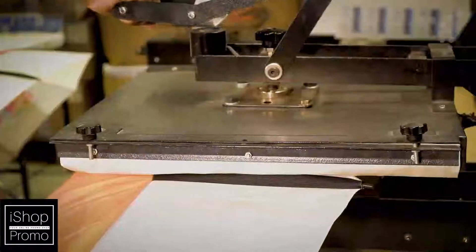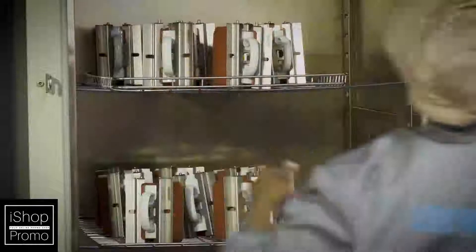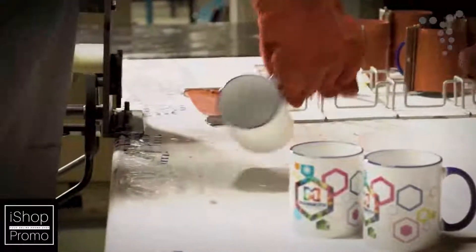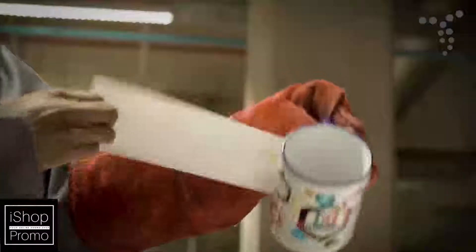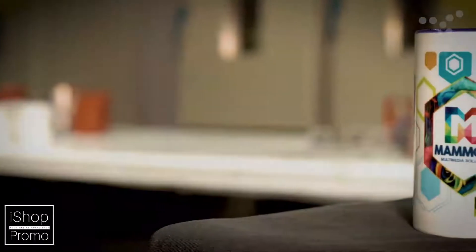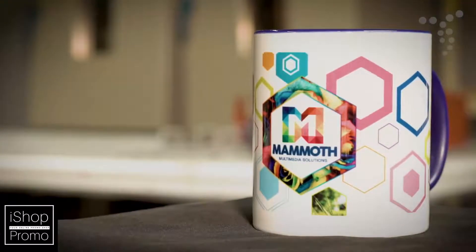There's no ink buildup on the finished print as the ink simply transfers to the product so that it looks like it's part of the item. This branding method is ideal for producing multi-color images with gradients, half tones and shading. Unlike screen printing where a setup charge is incurred per color printed, only one setup charge is incurred for sublimation printing irrespective of the number of colors in the logo.